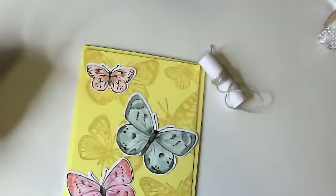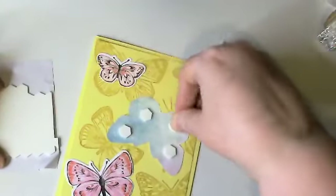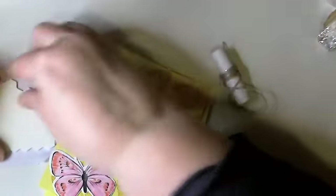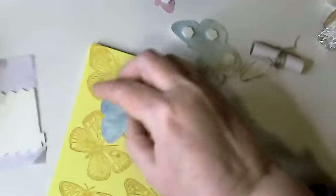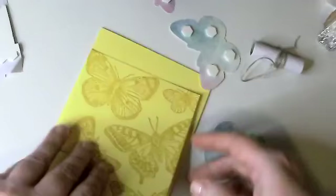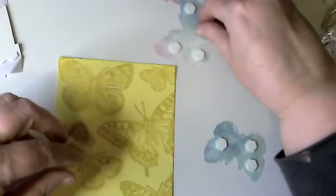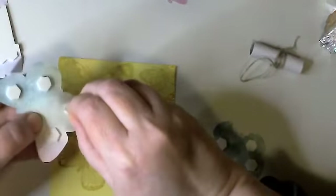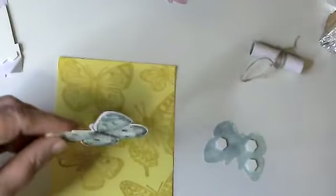I'm going to grab my dimensionals, flip these butterflies over, and put some dimensionals on them. I really, really love this set. This is only my second day using this bundle — I've been busy preparing something for the end of the month. Today I spent most of the day working on my newsletter and I still can't get it ready because I wanted to include the kit of the month. I may have to do part A and part B of my newsletter this month just to get out the part about my little mini stamp camp.